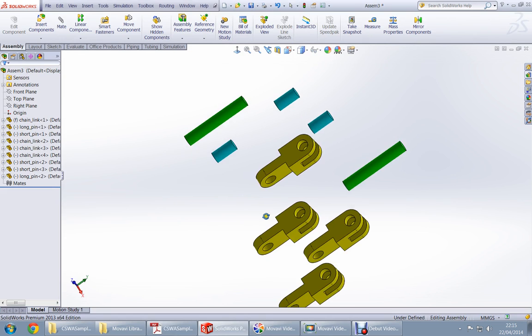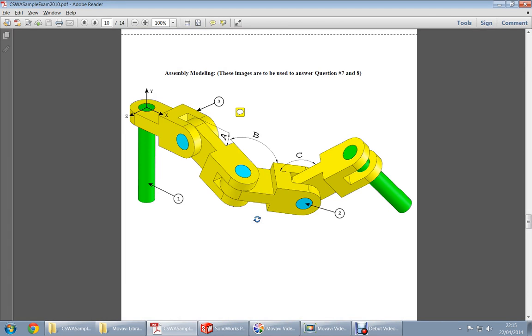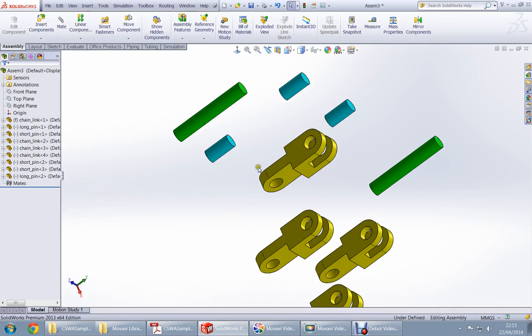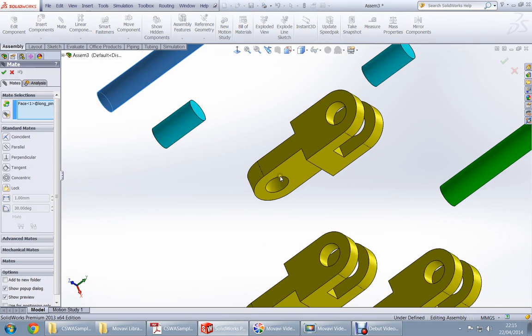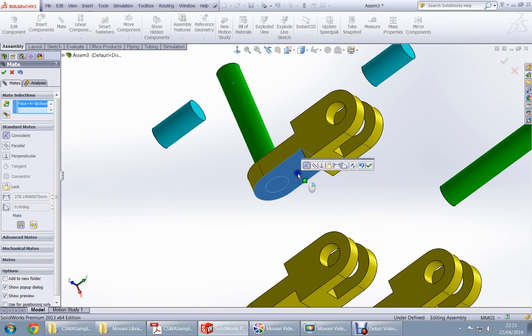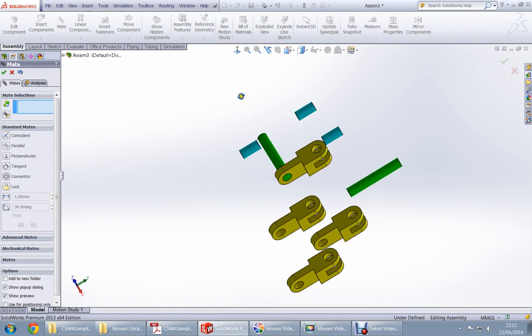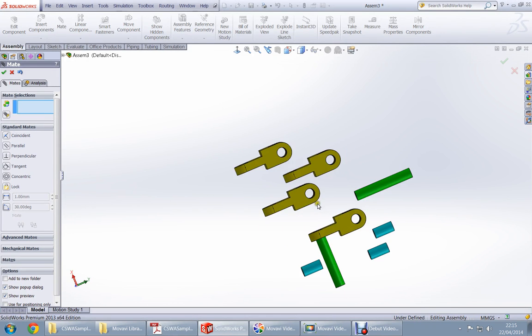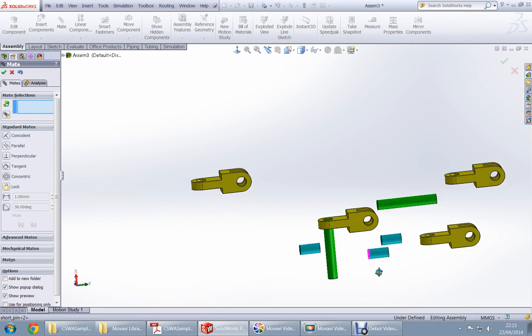The fixed part is positioned in this direction — it doesn't matter much which direction. Later we will add coordinates. Click on here, right here — coincident. Then bring it back so it looks more similar to what we are making.